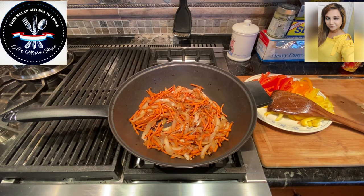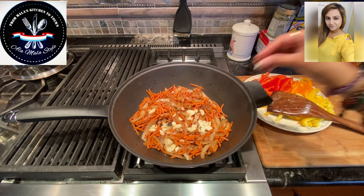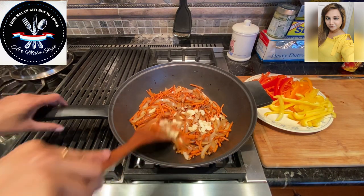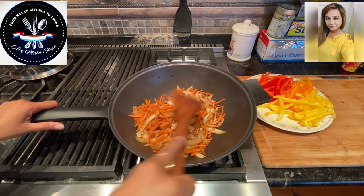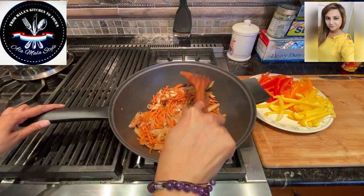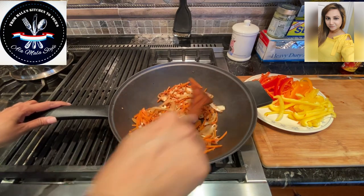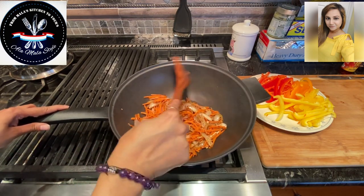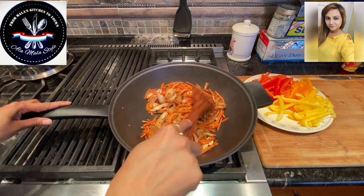All right, so it's been about four minutes. I'm going to add the garlic to the sautéing vegetables. We started off with the large white onion sautéing with two tablespoons each of sesame oil and chili oil, and I added a tablespoon of red chili flakes. After the onions were blistered, I added about two cups of julienne carrots and let that cook for about four minutes. Now I've added the four to five large cloves of garlic, thinly sliced.